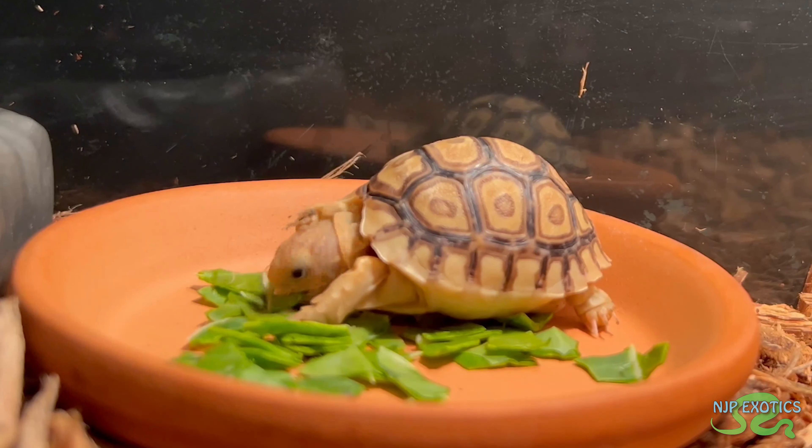Another thing I do is offer my tortoise food on a flat, hard surface — I use a clay saucer. The reason for that is it actually helps with trimming down their beak, because as they're biting they're rubbing and scraping their beak against that surface, which prevents their beak from overgrowing. Some people use a flat rock slab — anything is totally fine, you just have to find what works for you. Clay saucers are abundant and cheap, around 50 cents at a garden store, and they make great bowls for food and water as well.